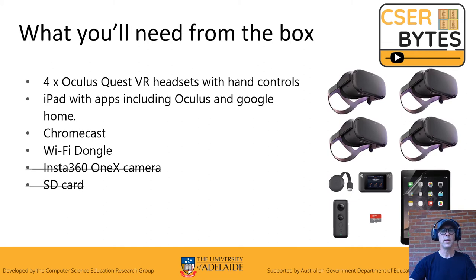Now, what you're going to need from the box: you'll need the four Oculus headsets, an iPad, the Wi-Fi dongle, and the Chromecast. You don't need the 360 camera or the SD card.